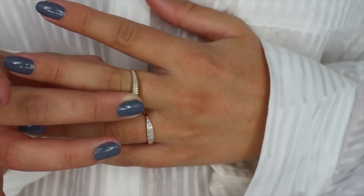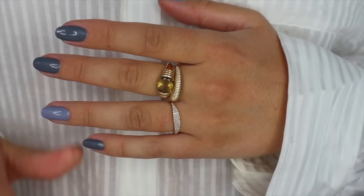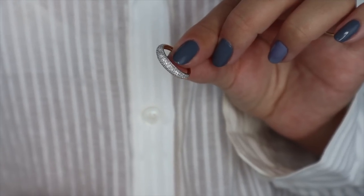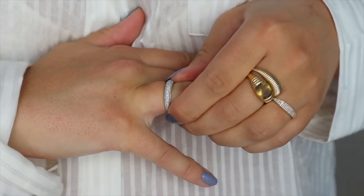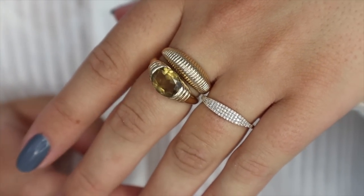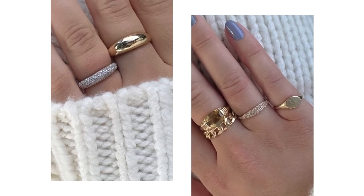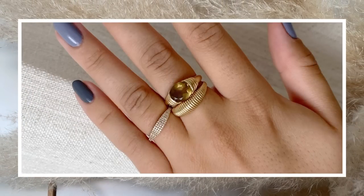I have a link in the description box that leads you to a landing page with all of the pieces I own personally, just in case you've been eyeing something I have. That link will give you 10% off your first purchase from Majuri, but I'll also link the pieces I'm wearing today individually to make things easier. Now before I start applying my makeup, I would love for you to subscribe if you aren't already - it means so much to me. Let's get to it.